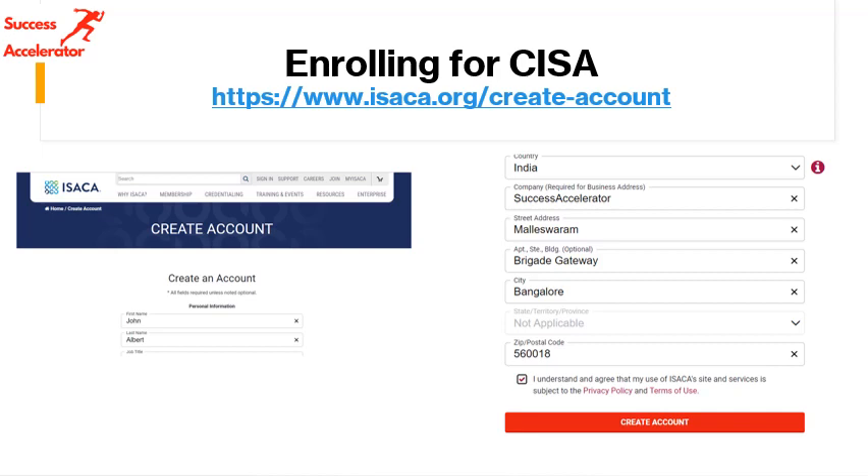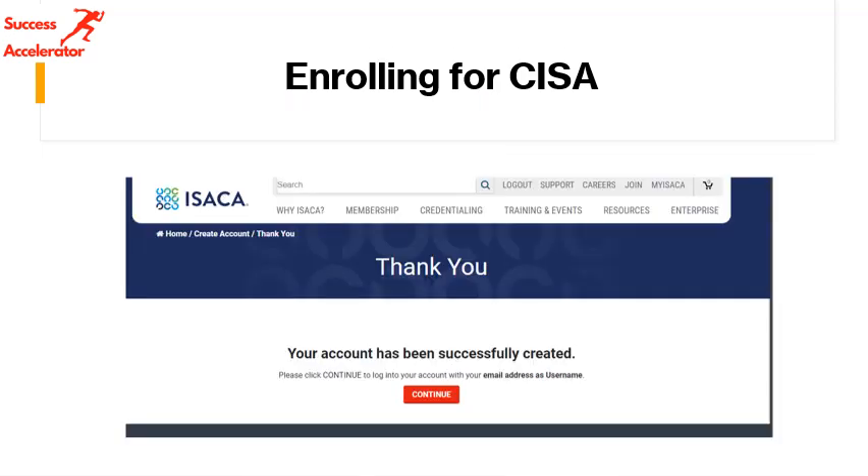This is the site you have to go to — isaca.org. I have included some screenshots for you to understand better. You can see here you have to fill in all the details and create your account. It's very important to have your account because there are a lot of resources like COBIT and other things which are free for members, and you can download them for practical exposure.